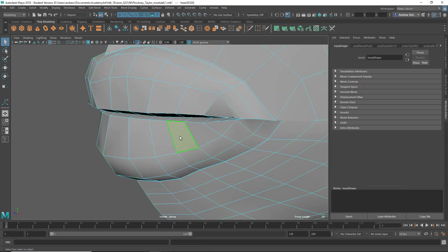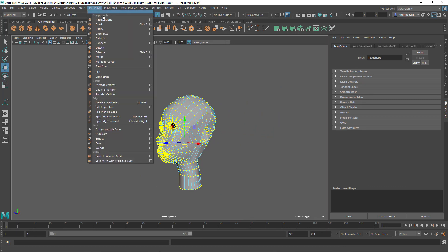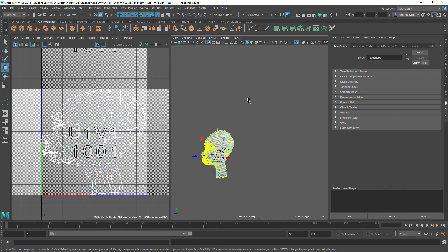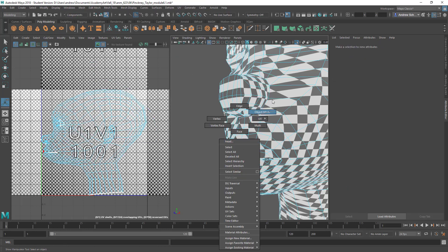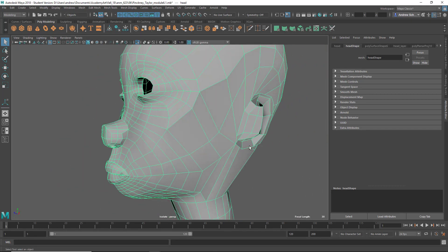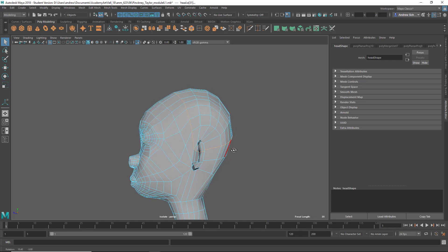To fix that, select all these verts and Edit Mesh > Merge > Options, 0.01, Merge. Now let's try Planar again — yeah, you see all of those went away now. So obviously that's not a good layout, it's just to get everything on the seam. Just deselecting here and here — something like that. Seems okay. I should probably have symmetry on.